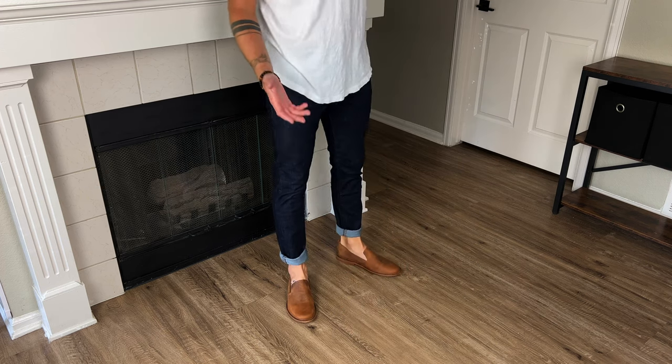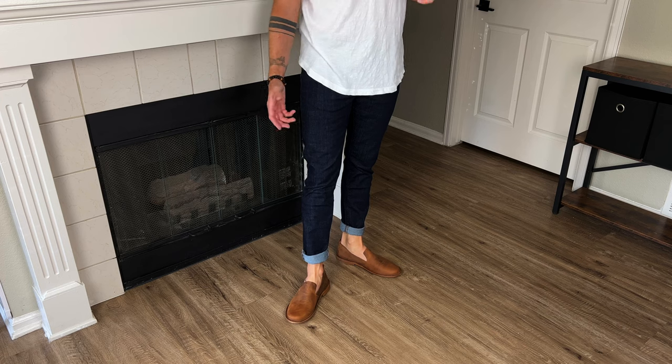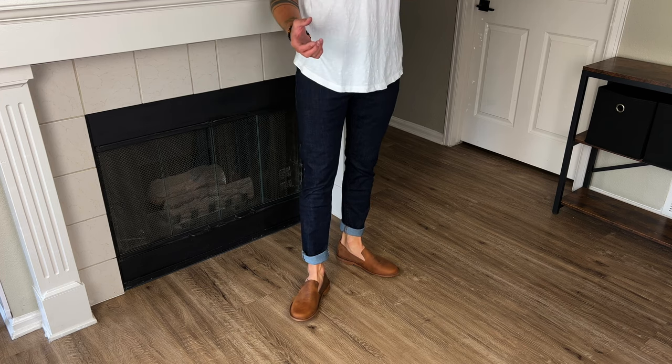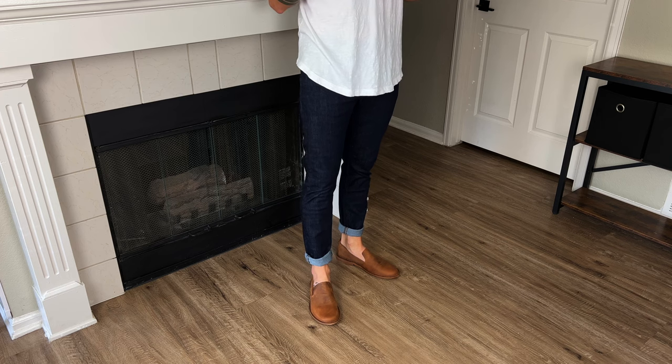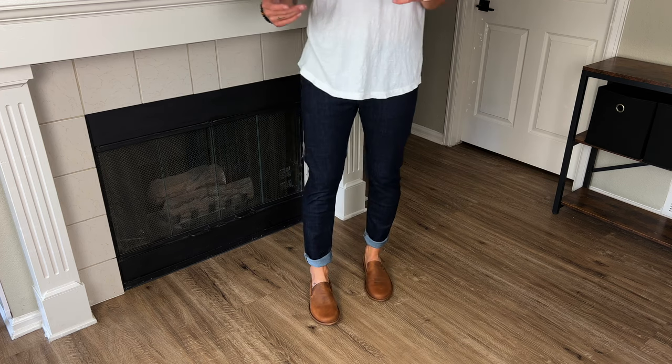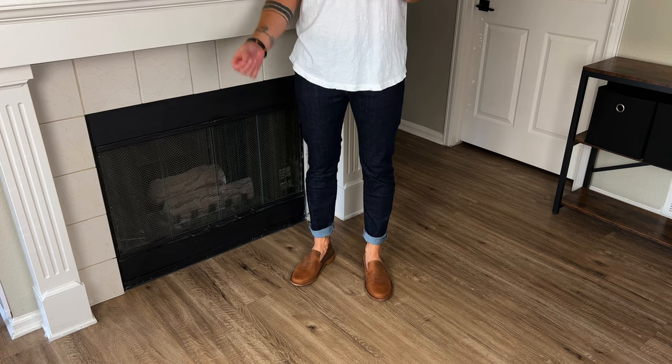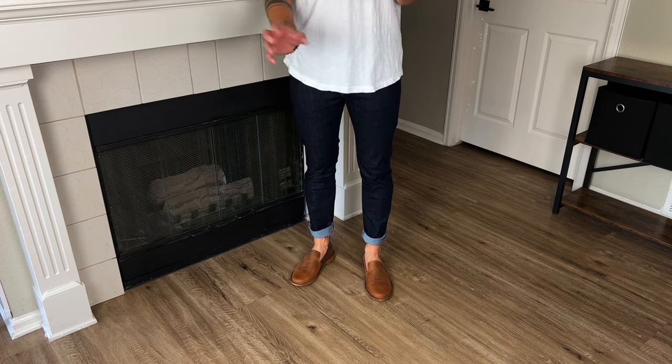For sizing reference, I usually wear an 11 and a half. I have a pretty wide foot. I have a hard time finding shoes a lot of times, especially more dressy shoes, loafers, slip-ons — things like that — because of how wide my feet are. These fit beautifully.